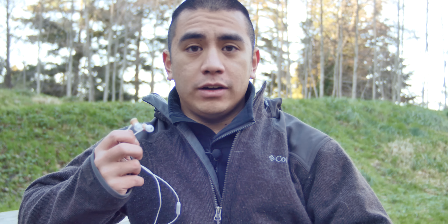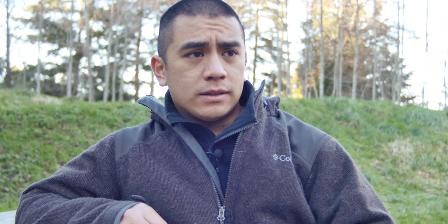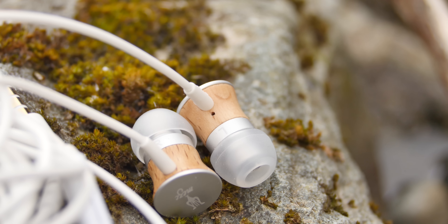Hey guys, Andy Tran here from Interbark Outdoors. Today I wanted to do a review on a new pair of headphones that I got. A headphone review is pretty unusual for a channel of this nature, but I was in the market for a new pair of headphones and a company called Meze contacted me just out of pure luck and they wanted to send me a pair to try out.